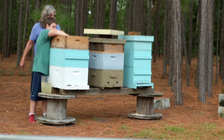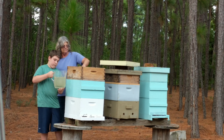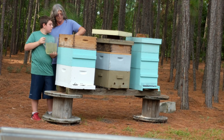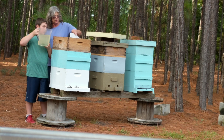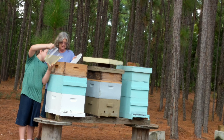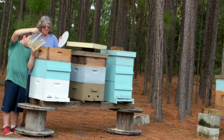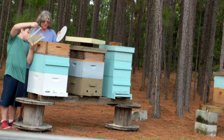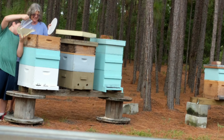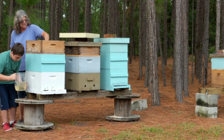Now get ready with your syrup. You're just gonna put about that much — you just want to fill it. But see they can get out of there, so just go ahead and put the syrup in slow. Keep going RJ. Okay, good. Then we'll put the lid back on — put that down and put the top back on.